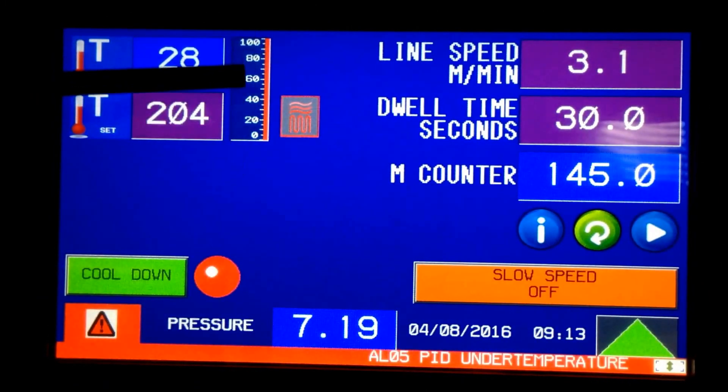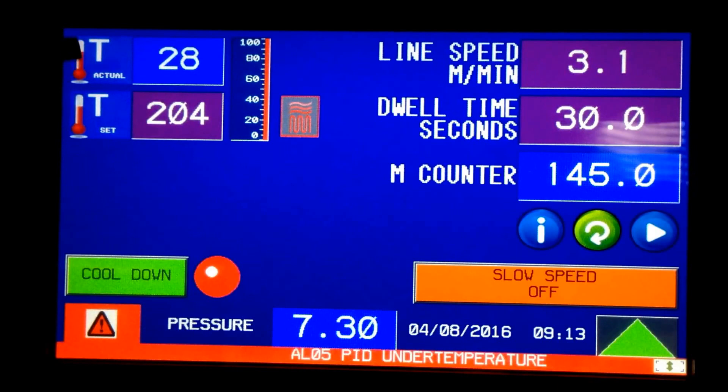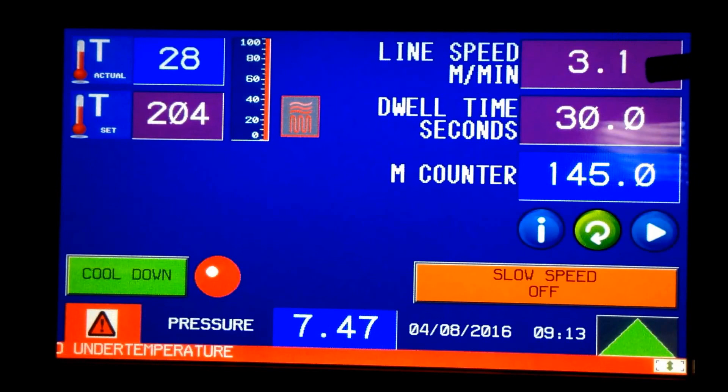This has not entered the PID loop where it's cycling as of yet — this is the heat-up phase. You can see the alarm showing that it's under temperature and coming up to heat. Here's your line speed; this is in meters per minute.